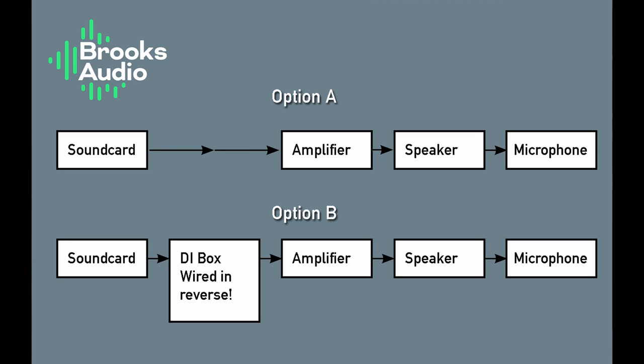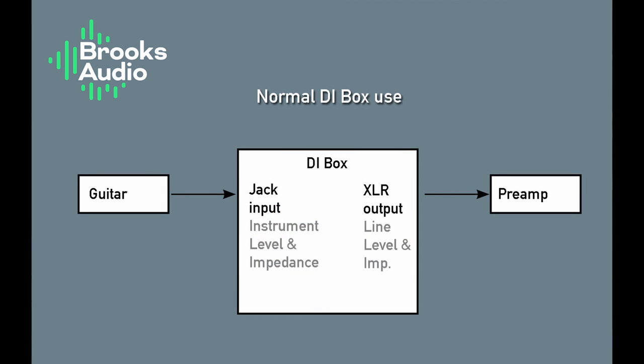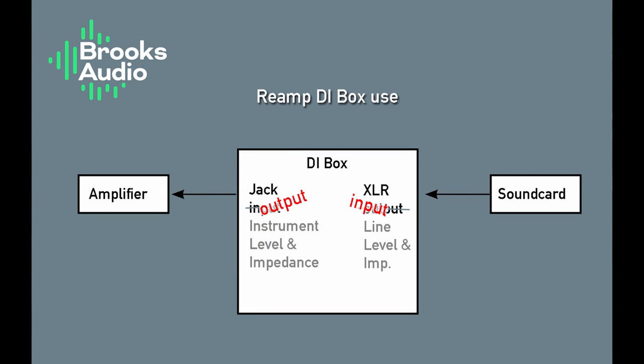Here's a quick circuit diagram of the two setups we're going to do today. In option A, we've got the sound card connected directly to the amplifier, which then goes to the speaker and is recorded via a microphone. Option B introduces a DI box into the chain but used backwards — the line level signal from the sound card goes into the XLR, and the output becomes the input, going into the amplifier via the jack output, which is normally the input. The whole thing is wired back to front.